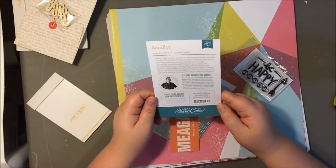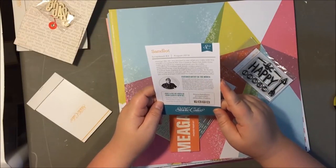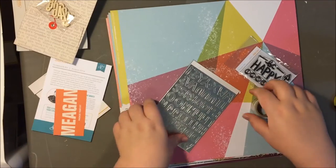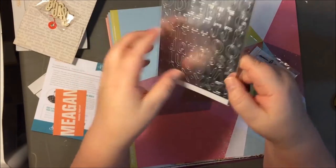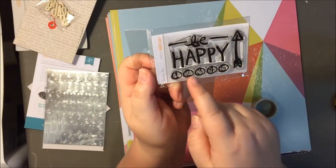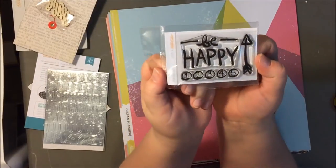This talks about the featured artist of the month, which I remember they put on the blog and everything — that's kind of cool. An alphabet in silver, that's really cute. I really like this stamp set. It says 'Be Happy,' it's got an arrow, and there are five stamps total. That was designed by Shana Noelle — I really like her style.